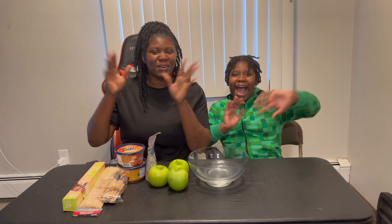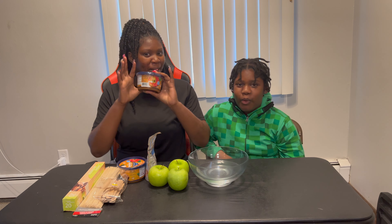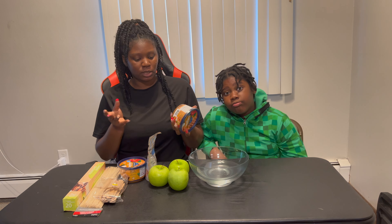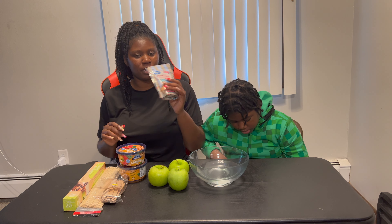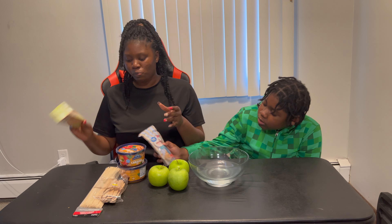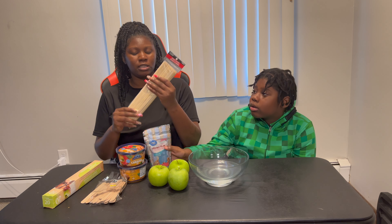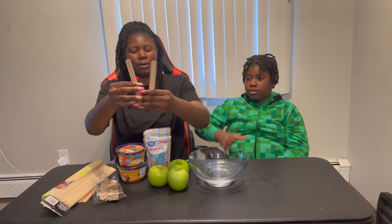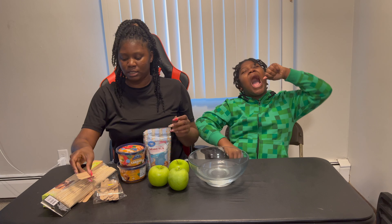Hey guys, welcome back to another episode! Today we're gonna be making caramel apples, and we have all the things we're gonna need right here. You could do it the old school way, but we're gonna do it the easier way, using the caramel that's in the container. We have our toppings, sprinkles — not sure if we'll use those — and parchment paper.